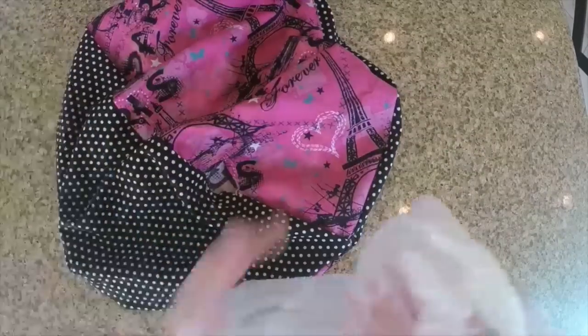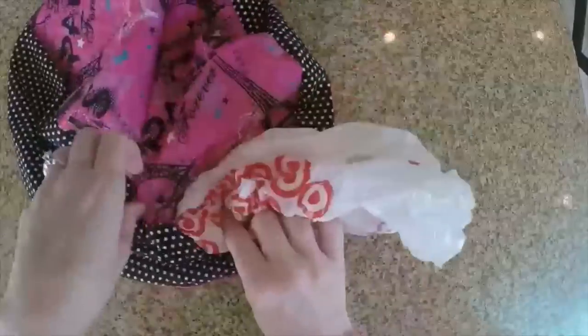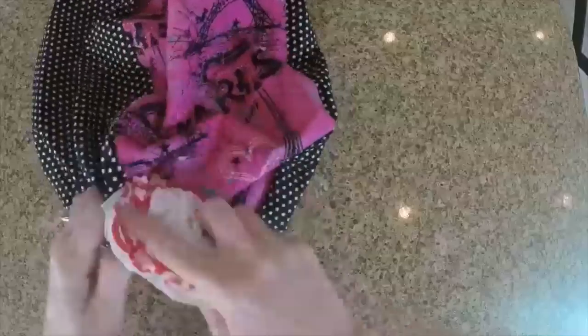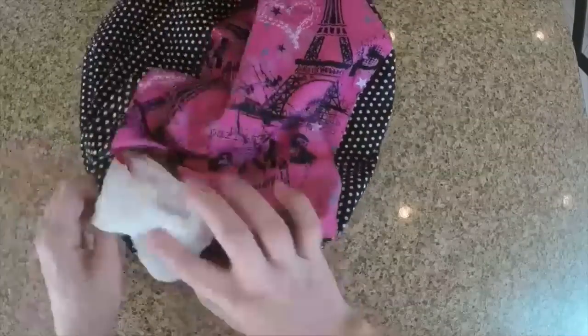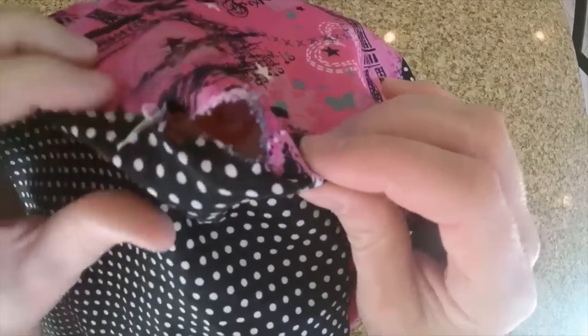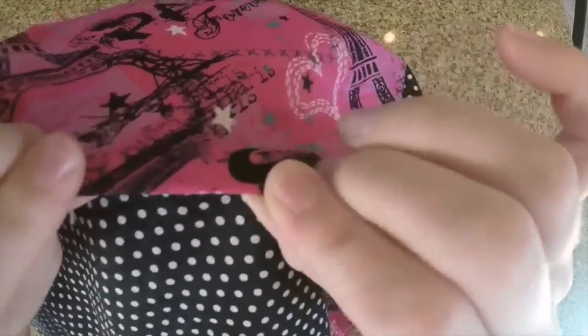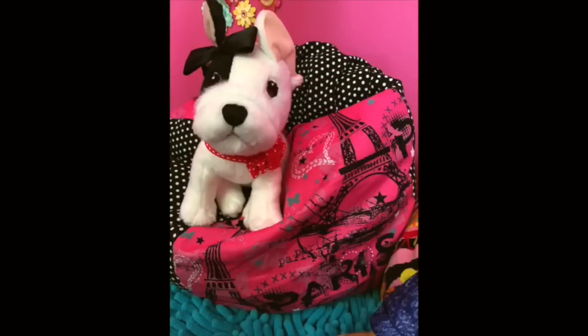Find your little opening and stuff it with whatever you want to fill it with. I used grocery bags — I like the sound they make and they're easy to fluff up. You can also use scrap fabric, rice, beans, or batting — whatever you have on hand will work. Once you fill it to your desired fullness, hem the little opening together. Thanks for watching.